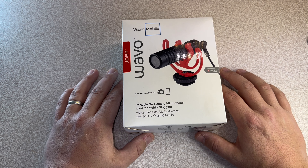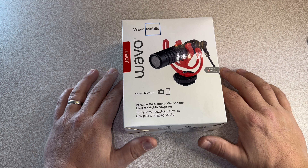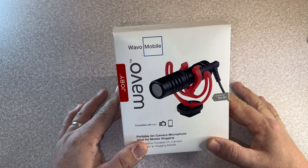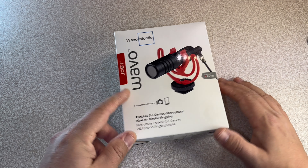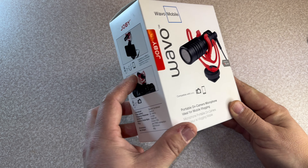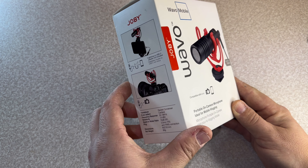Hi everyone. I've been looking for a microphone to sit on top of the GoPro Media Mod. I've got a wireless mic, but the problem I have with that is the battery. If I'm going out for a long day, I wanted something a bit better than the Media Mod. Don't get me wrong, the Media Mod will get you out of trouble if you need it to, but I was looking for something a bit more robust.